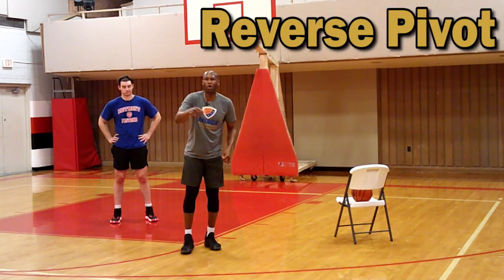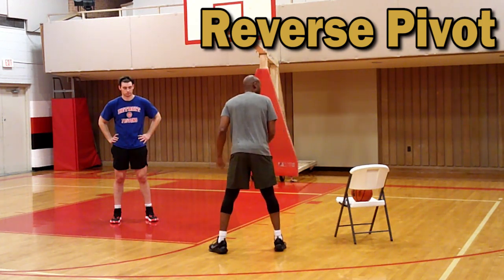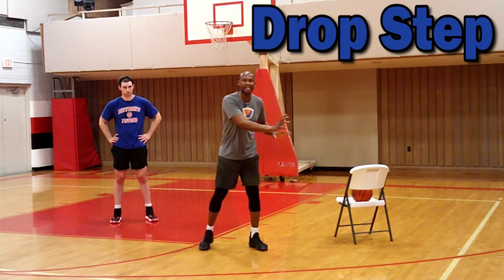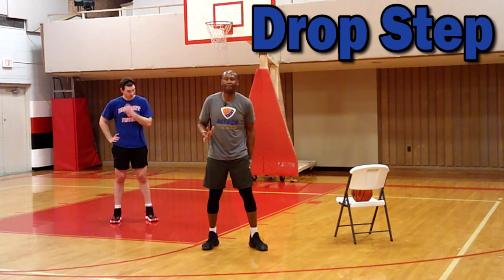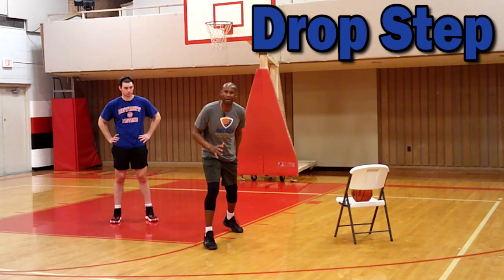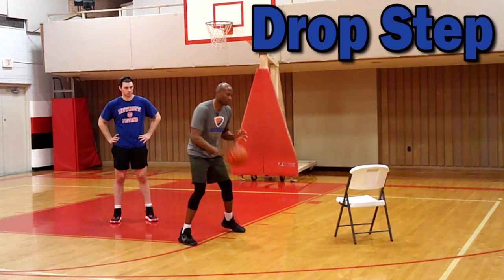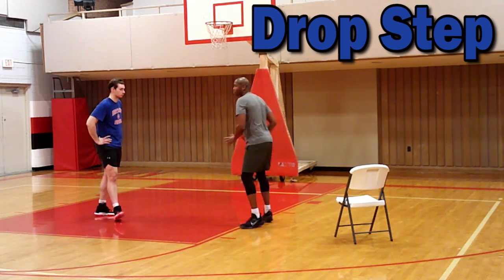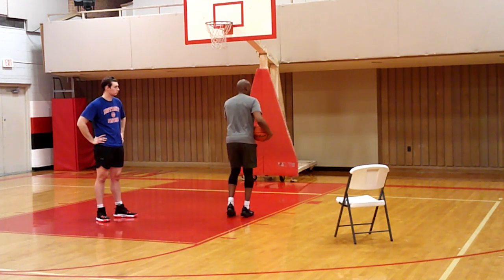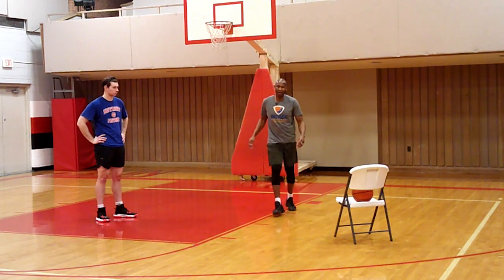A reverse pivot is where the right lead foot goes under the pivot foot. A drop step - if your back is to the basket on the right side - uses the left leg to drop back toward the target. With the ball in hand, you put it on the ground, turn, and go score. That's a drop step: drop it, put the ball on the ground, take up the pivot, and go.